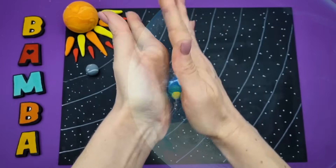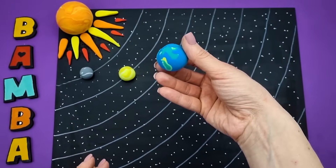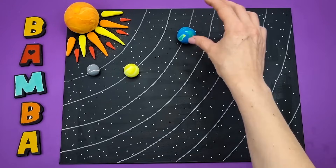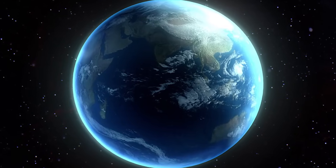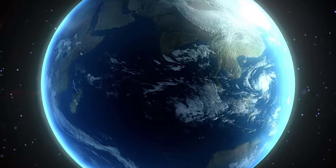Earth is the planet we live on. If you look at Earth from far away in space, you could call it blue because most of its surface — almost 75% — is covered by bodies of water: rivers, lakes, seas, and oceans. The atmosphere is Earth's shield. It protects against meteorites that fall towards our planet, but most burn up in the atmosphere.